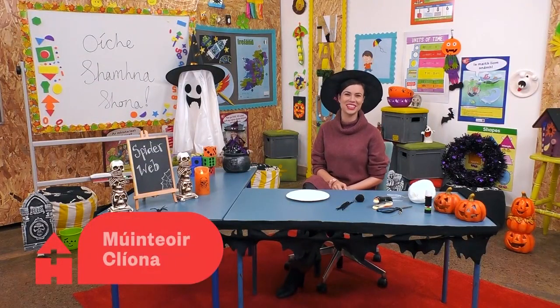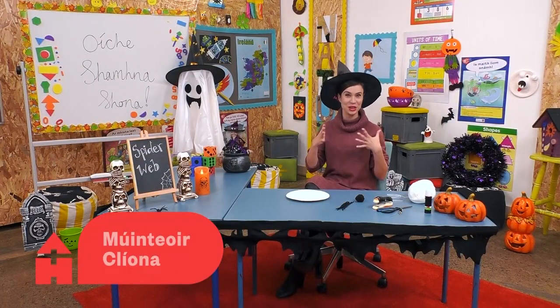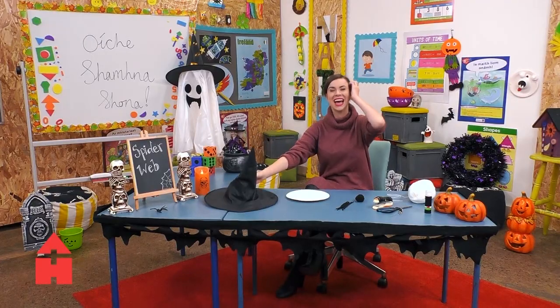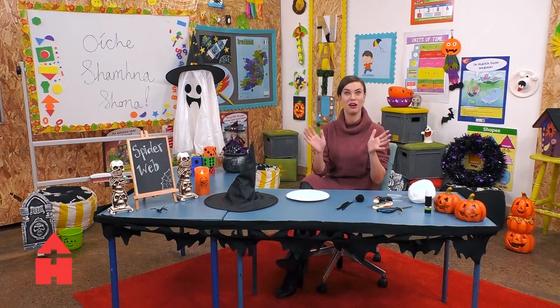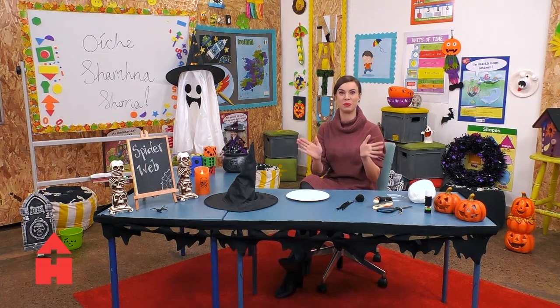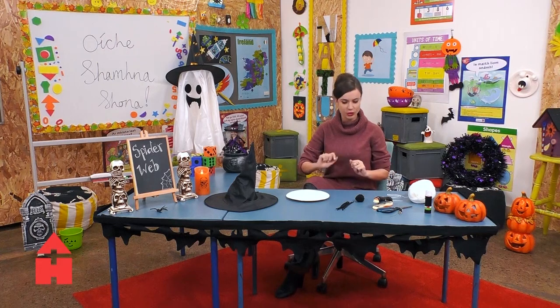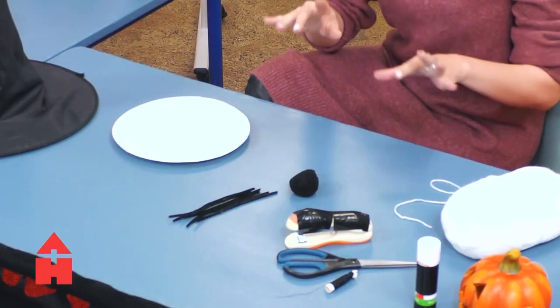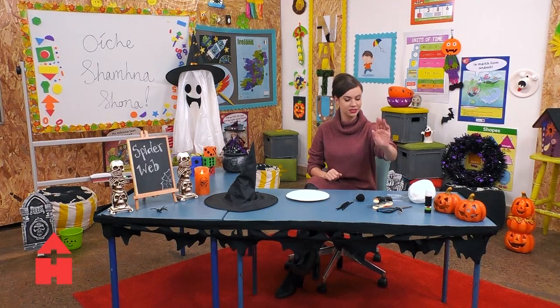Hello everyone! Welcome to After School Hub. As it is a spooky time of the year, we're going to be making a spider's web. So what you're going to need is a paper plate, some pipe cleaners, a pom-pom or something like that, scissors, stapler, thread, and some wool.